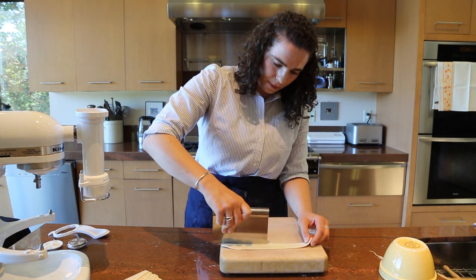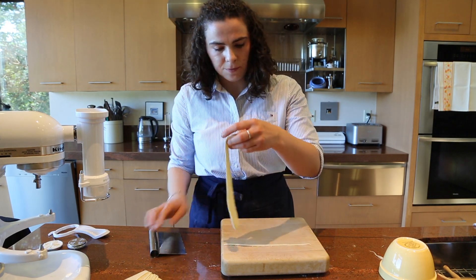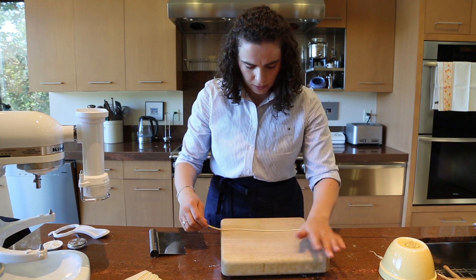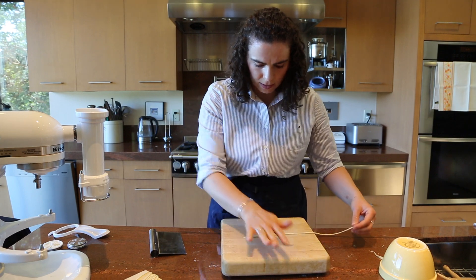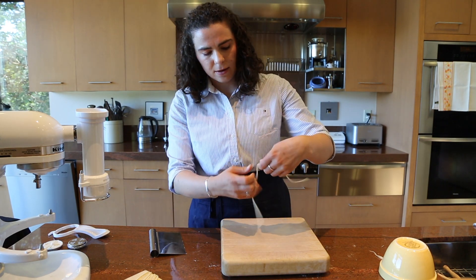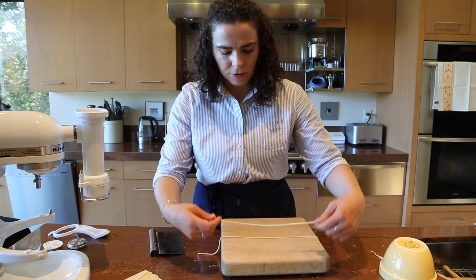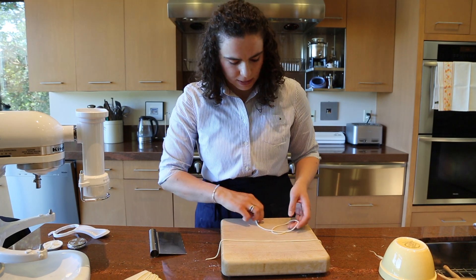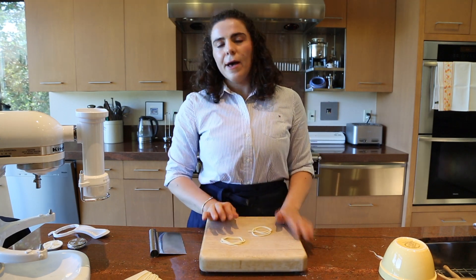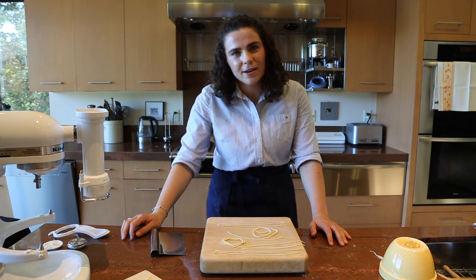Extruded spaghetti is a thinner shape; pici is definitely thicker and hand-rolled. It's a great alternative to making spaghetti with the extruder, and also a really delicious shape on its own — very traditional, often served with cacio e pepe or carbonara. It's very easy to roll on the wooden board, and mastery will come with time. So those are our different options — there are many more extruded shapes out there depending on what dies you have. I hope you enjoyed and learned something about extruding pasta. Bon appétit!